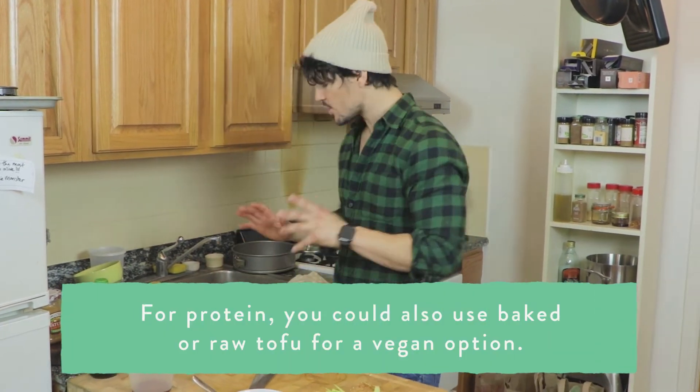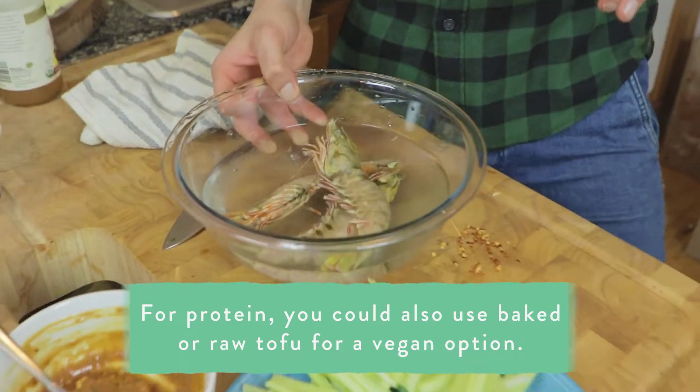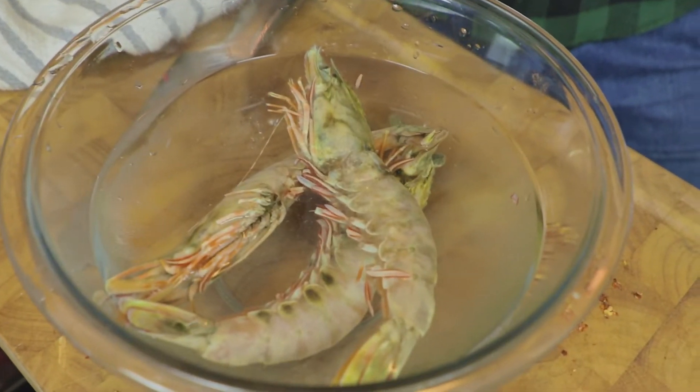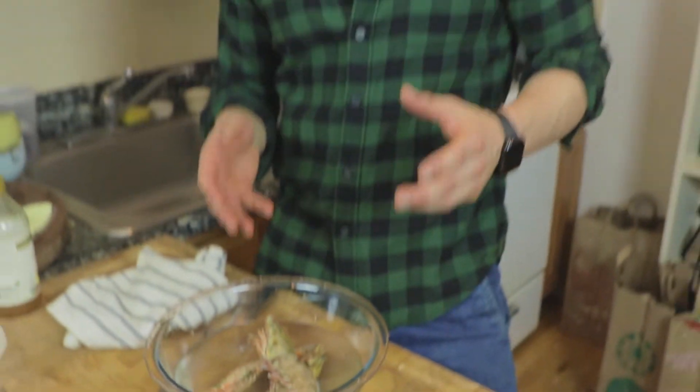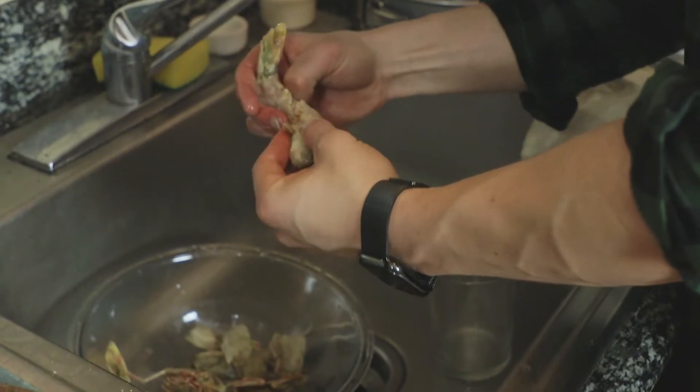Along with our vegetables we also have a protein. You don't have to have an animal protein if you don't wish, but we've got some beautiful shrimp here. Believe it or not, I got these from Australia — a friend shipped them over. These are from Raptus Seafood, shout out to my friend George and his family at Raptus. These things are massive. So we've peeled the shrimp — the prawns — and now it's time to steam them.